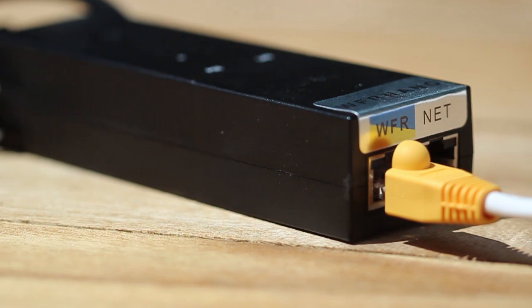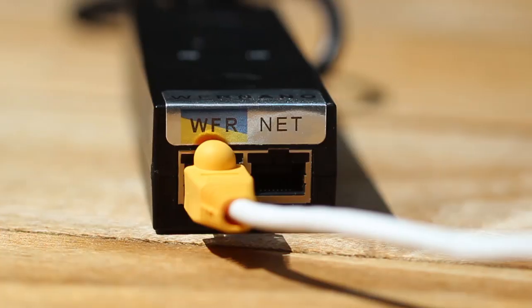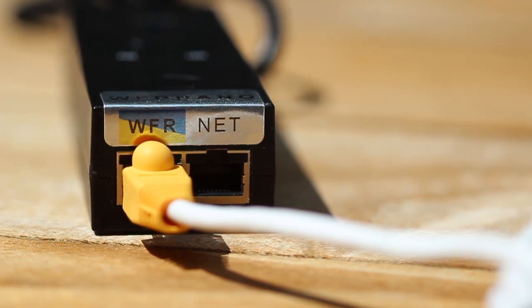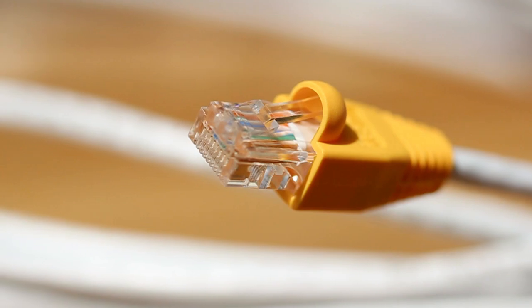The WFR Nano comes with both a 110 volt AC adapter and a 12 volt DC power supply, which send power over Ethernet through the 30 feet of Ethernet cable.